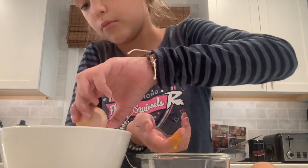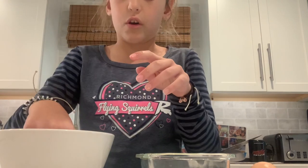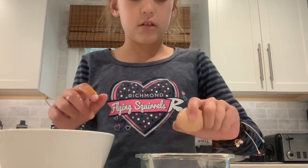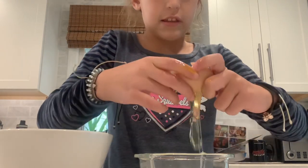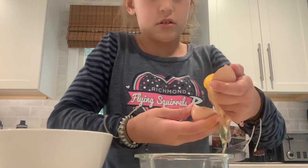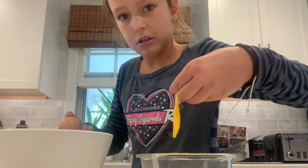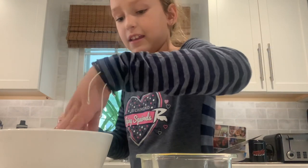Then put it in and throw it away. It should look like this — just the yolk inside the bowl. Then you'll do it one more time with the second egg. Crack it open, get all the whites out. And if you mess up, just put all the whites in there.